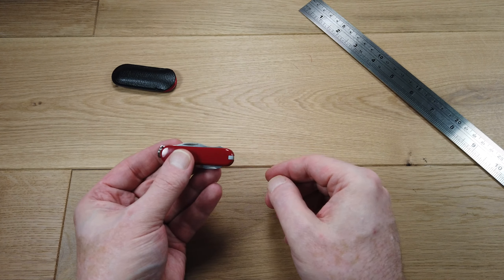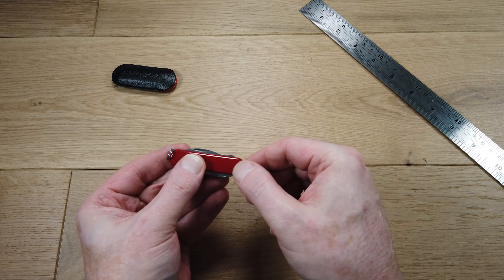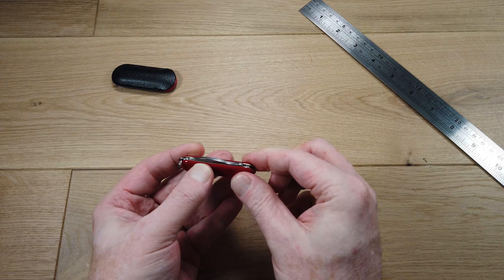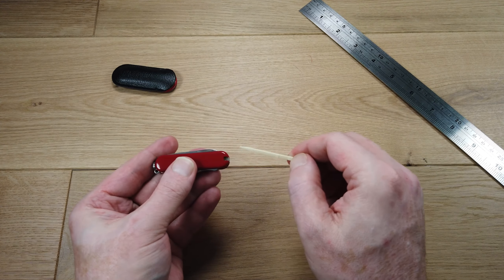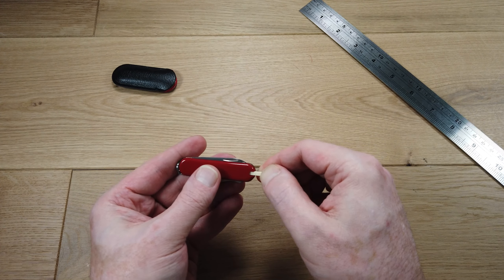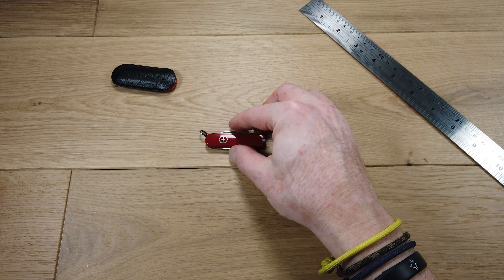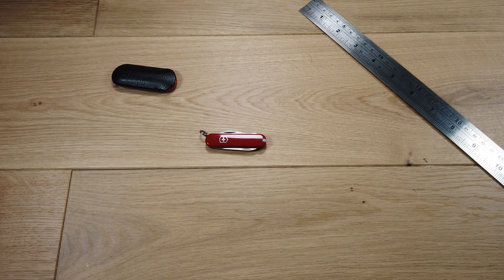It also features the classic Swiss Army knife tweezers and the toothpick. Really handy pocket tool with lots of useful functions. The Victorinox Rally.